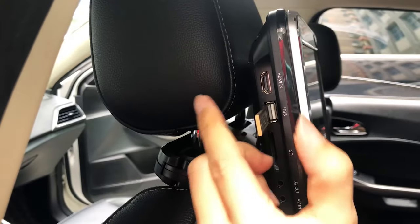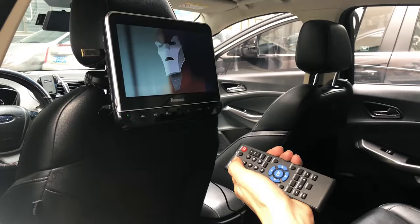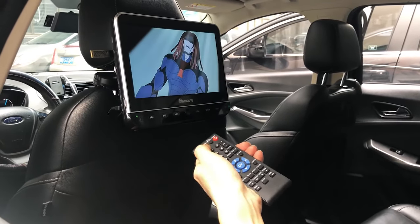We can also choose the USB mode. You can play video and music by inserting a USB flash drive.